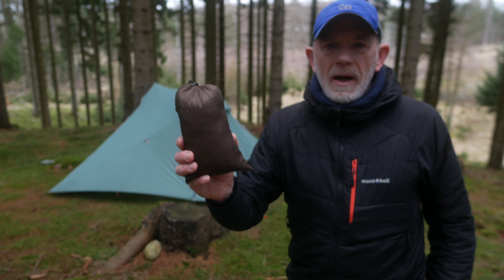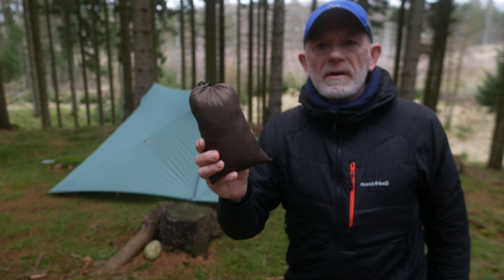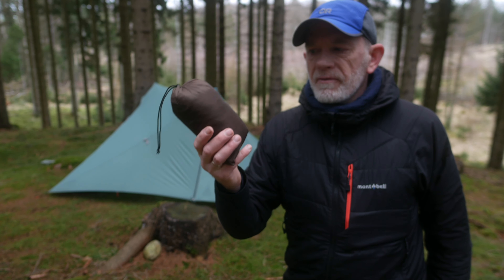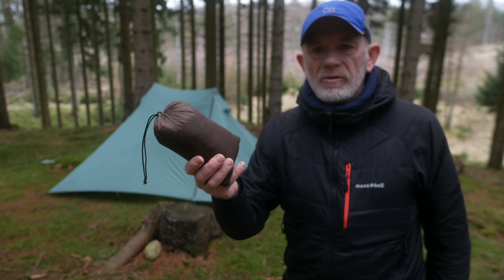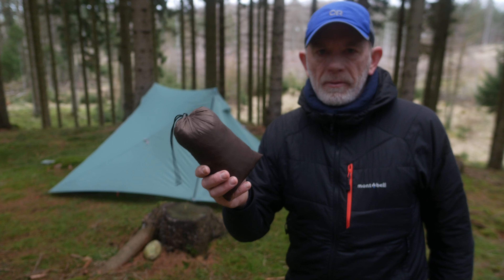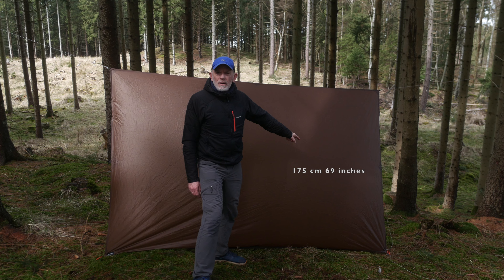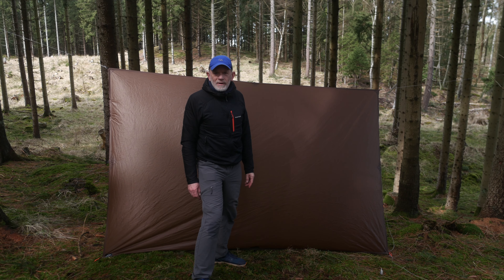This tarp from GramExpert is made of 20D sil-poly and has 8 tie-out points. It weighs 209 grams. The dimensions are 275 centimeters by 175 centimeters.